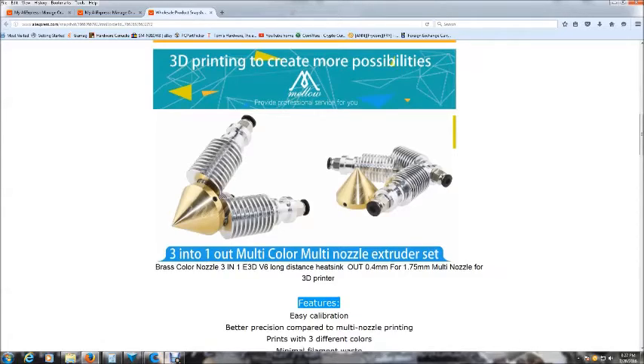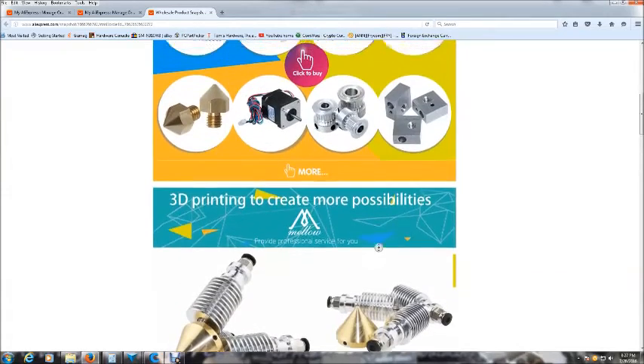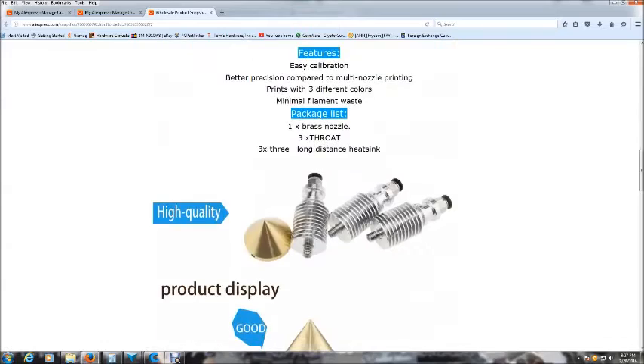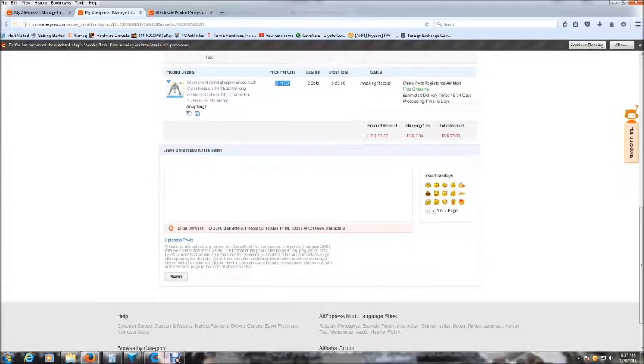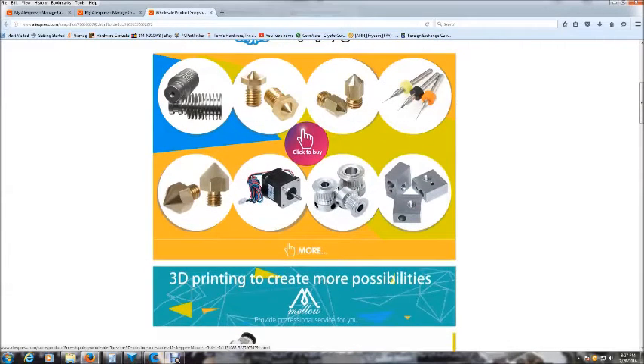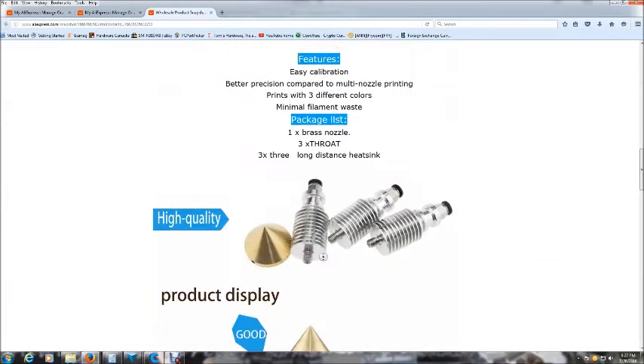So I went ahead and ordered two. It was a flash sale and there were limited quantities left, so I bit the bullet and ordered two at $11.50 US each. It worked out to be $23 US and I would get two complete sets for less than the price of one. So this is the advert — this is everything that comes in the kit.